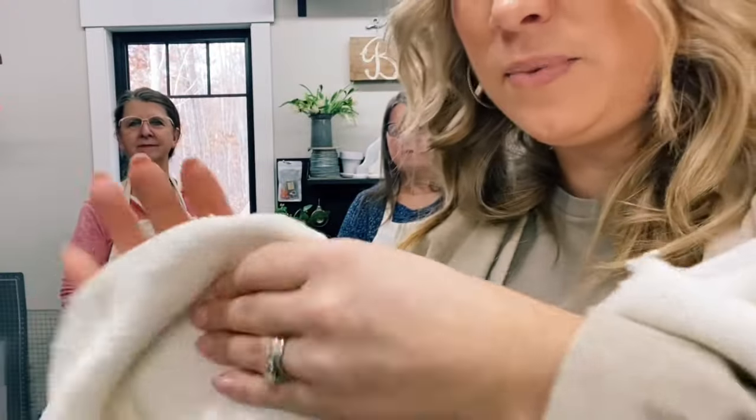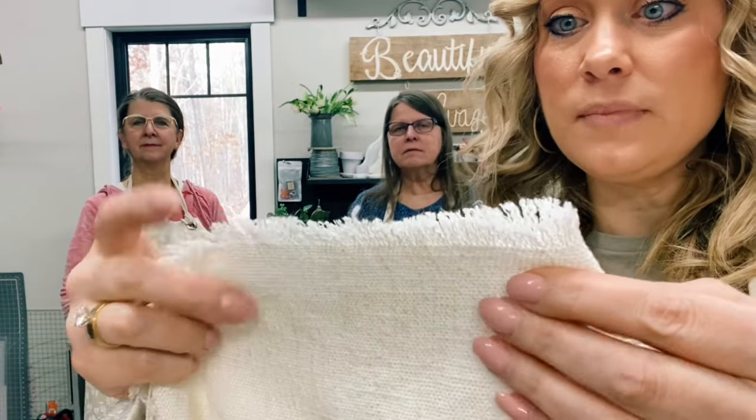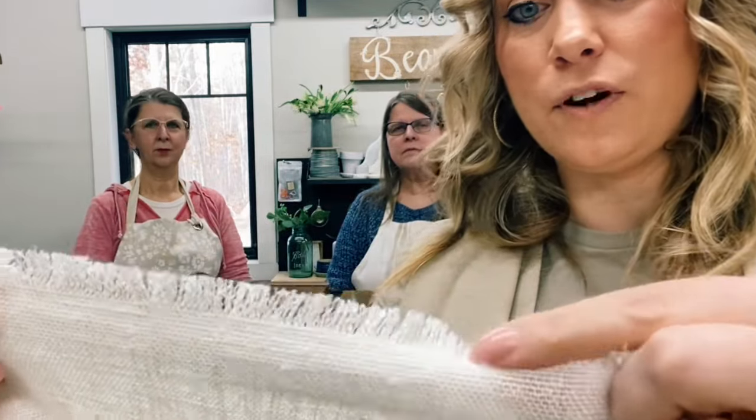I can show you up close. It's really pretty linen, and then it has a fray there. What I'll probably end up doing is I probably won't fold my hem — I'll probably just stitch so it won't fray anymore. But I like that fray there.